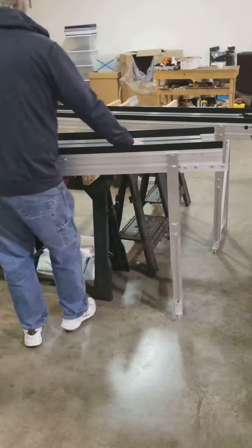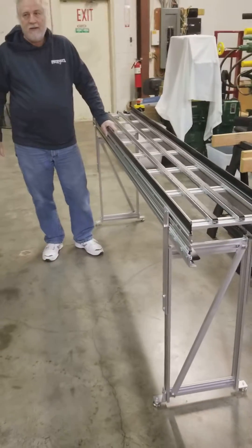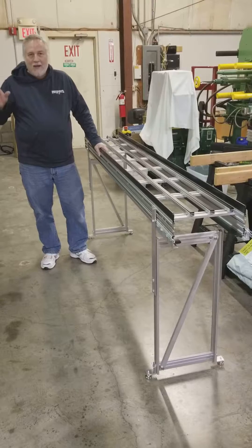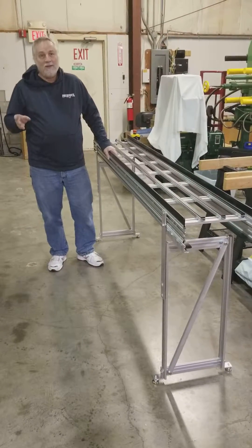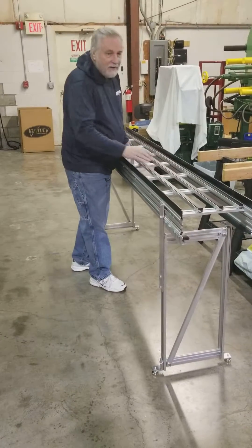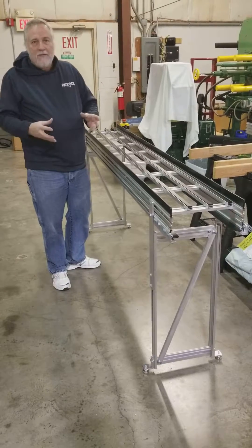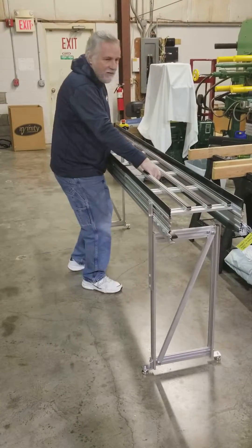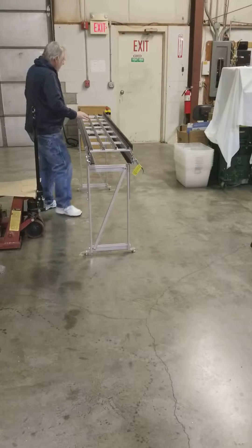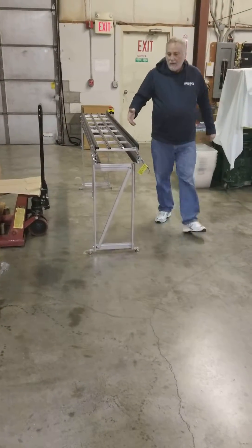This is what we mean by modular. Some people are a little confused by the term modular and think it means you can do anything you want with it. Modular really means like modular houses, where you get the house already pre-assembled and it's broken down into three or four blocks that go together to create one whole unit. In a conveyor that's called modular, you're talking about frames that are already built. The frames can be different lengths, but they're built the same way and they're built to fit together.